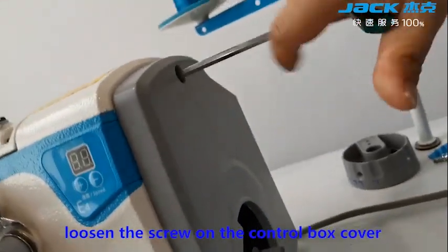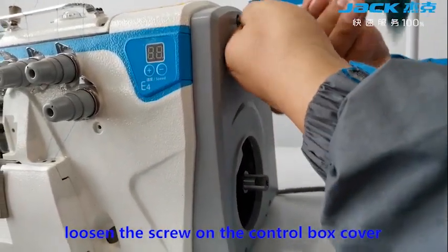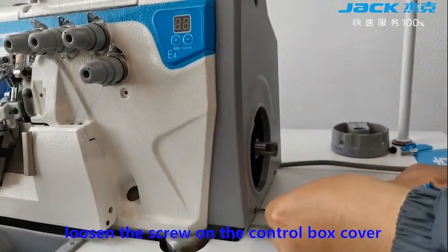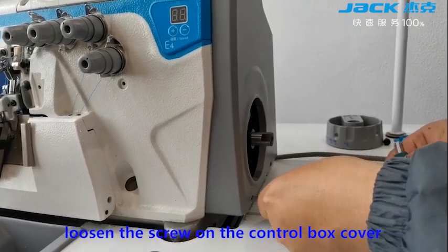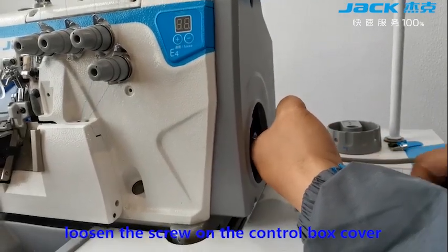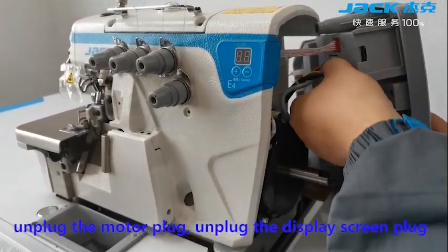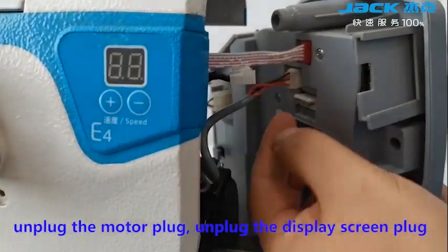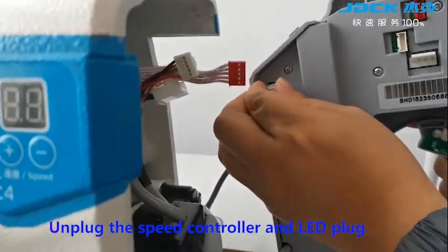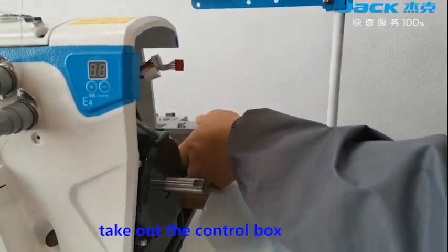Loosen the screw on the control box tower. Unplug the motor plug, the display screen plug, and the LED plug. Unplug the speed controller. Take out the cover box.